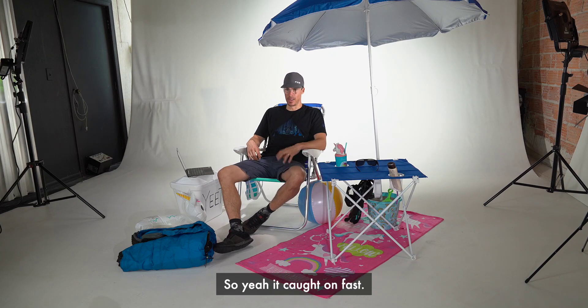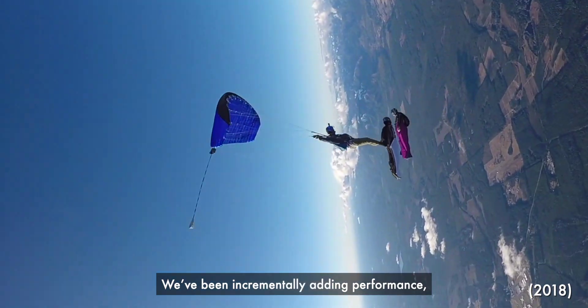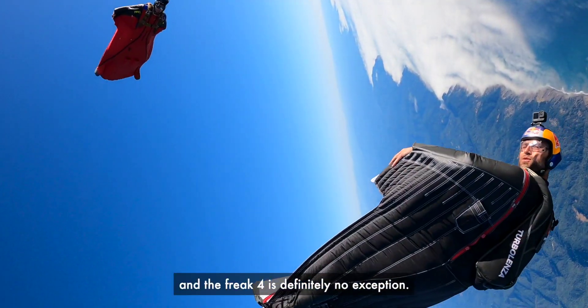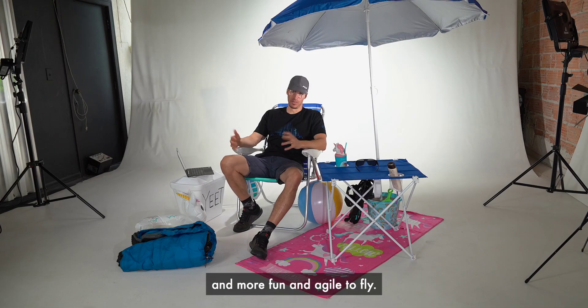It caught on fast. The Freak series has been our favorite suit to fly most of the time for a few years now. We've been incrementally adding performance with each version we've released, and the Freak 4 is definitely no exception. It's significantly faster and more efficient than the Freak 3 and overall just feels more compact, more fun, and agile in flight.